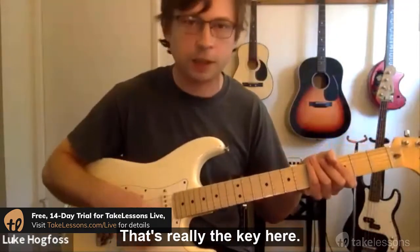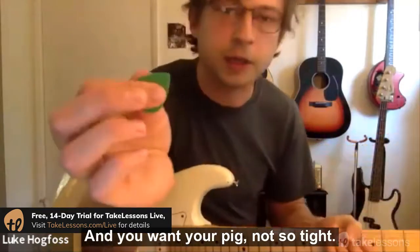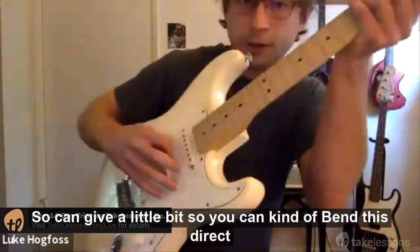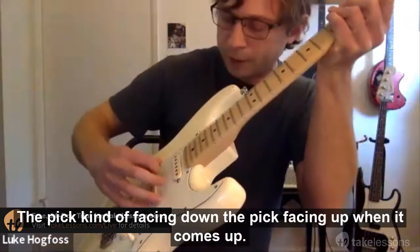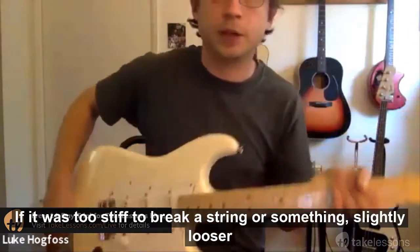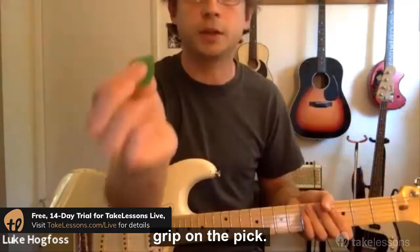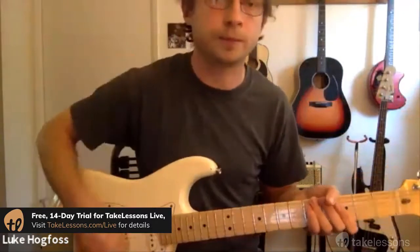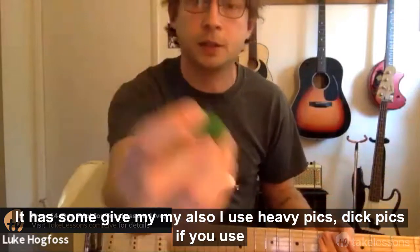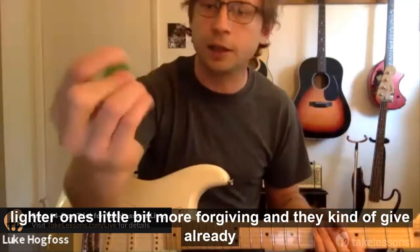A loose wrist — that's really the key here. You also want your pick not held too tight, so it can give a little and bend slightly. The pick faces down on the downstroke and faces up on the upstroke. If it's too stiff you might break a string. Go for a slightly looser grip so it has some give. I personally use heavy, thick picks — lighter ones are more forgiving and already have some flex.